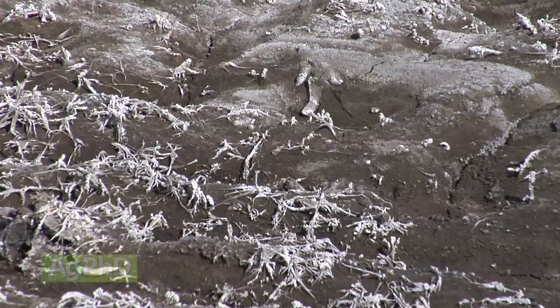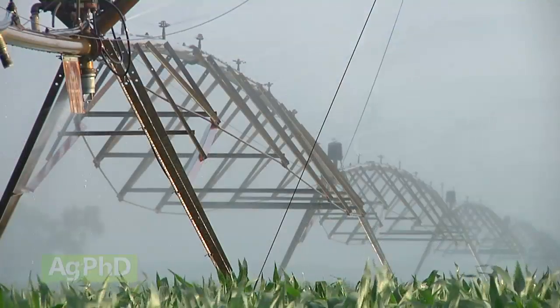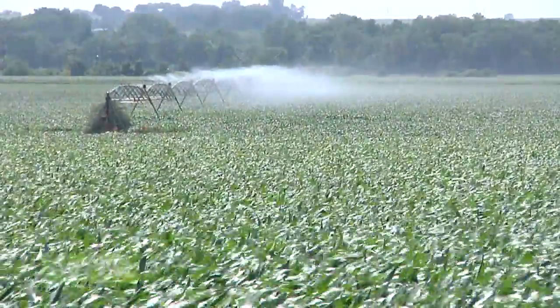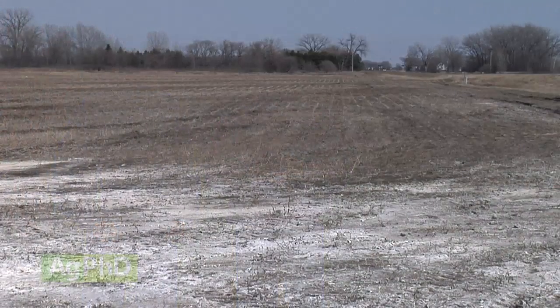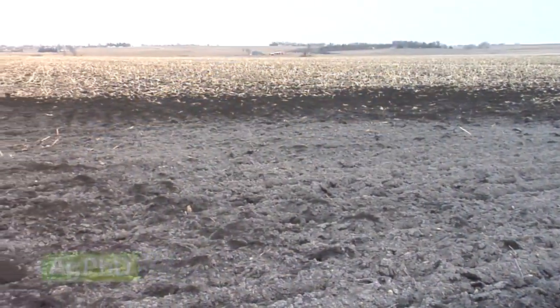Beyond drainage and gypsum, look at what else is going on in your soil — too much manure, or irrigation water quality. Sometimes we're pumping water out of the ground that's not very good, so you may need to find another water source, go deeper with your well, or treat that water. High-sodium soils absolutely can be managed, so start taking those steps on your farm if you have high-sodium soils.